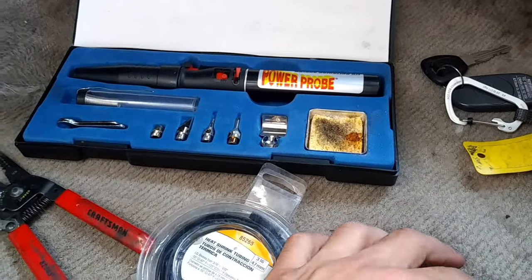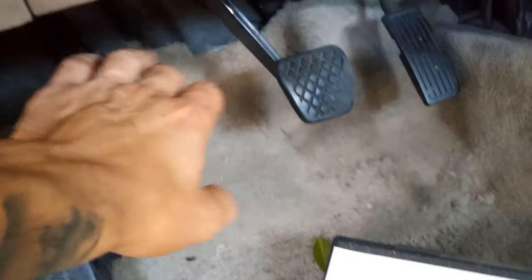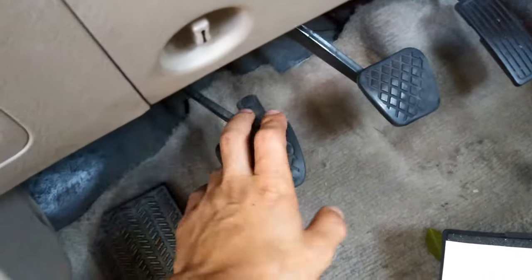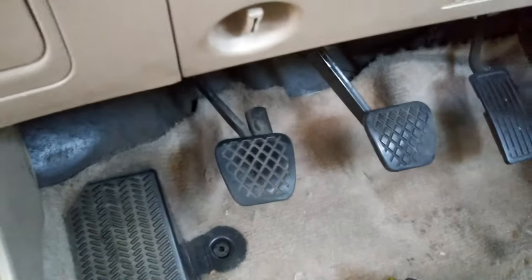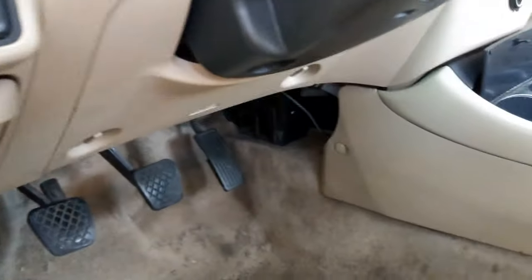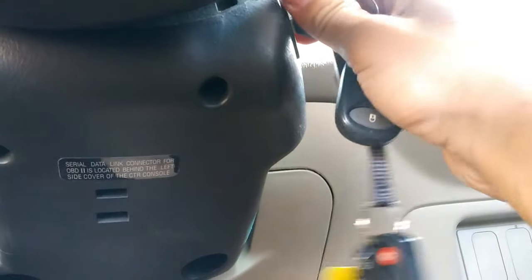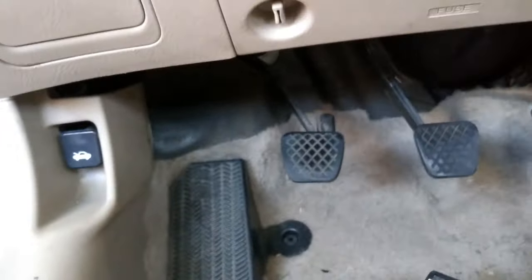We have our three pedals: clutch, brake, and gas. Don't get them confused — we're only worried about the pedal on the left. I'm going to go ahead and try to start this vehicle. As you can see, I have the key all the way to the on position and I'm not pressing on the clutch.